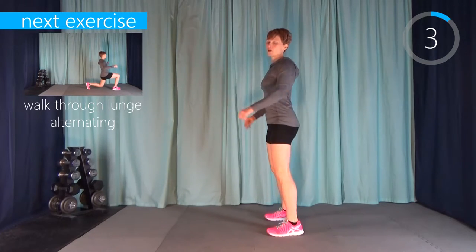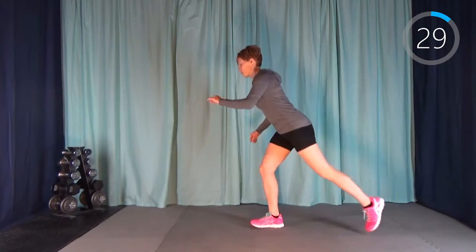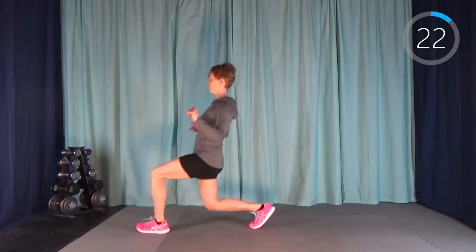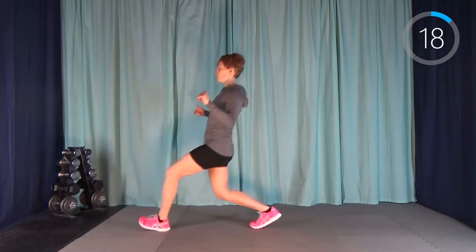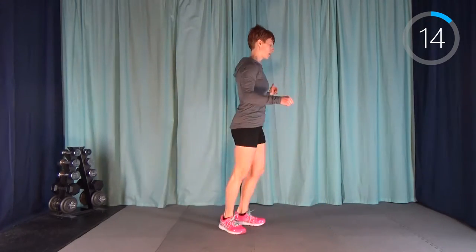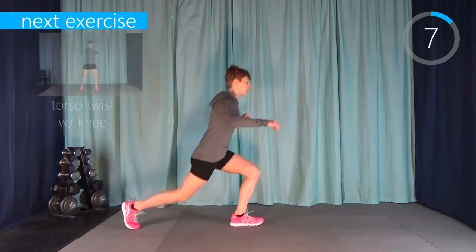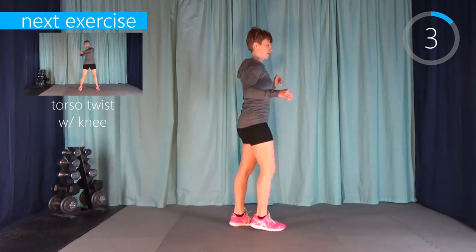Next we're going to move to a walk-through lunge. We're going to do one on each side of the body — go up and then walk right through. I'll do half the interval on one side of the body and then switch and do half on the other side. You're walking backwards and forwards. It's a really big balance challenge. If you need to stop in between, that's absolutely fine.